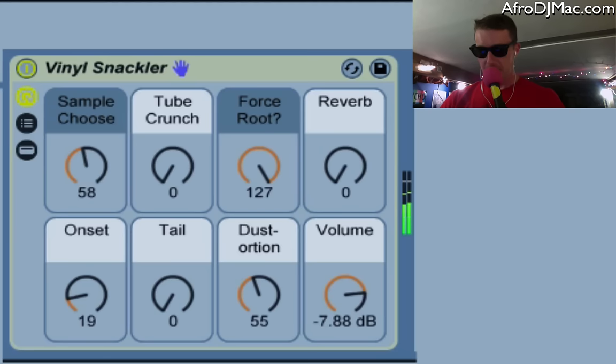Now you can add some tube crunch to give a little distortion if you want your vinyl scratches even dirtier. You can also adjust playback — right now they're set up so that when you play them, they play back at the pitch they were recorded, no matter which key you hit. You can change this to force root, which will give you a pitched instrument that starts to sound kind of cool when you get a little bit higher or lower. This vinyl crackle will pitch down quite a bit, so I'm going to turn that back so they all play back at the same pitch.